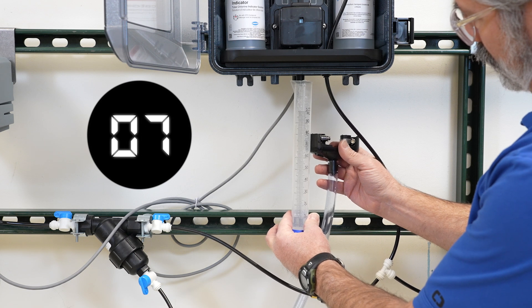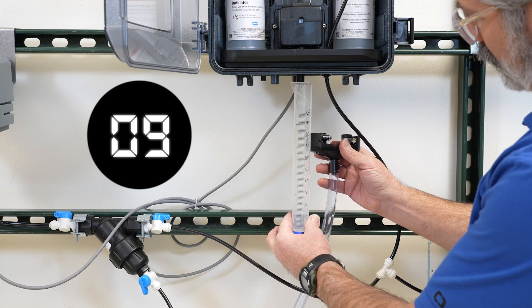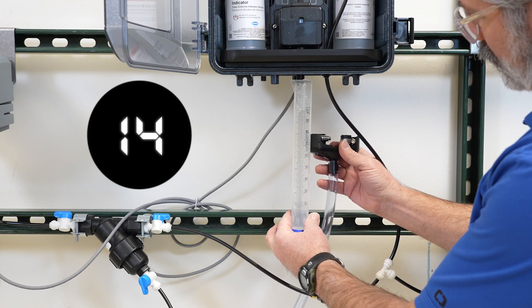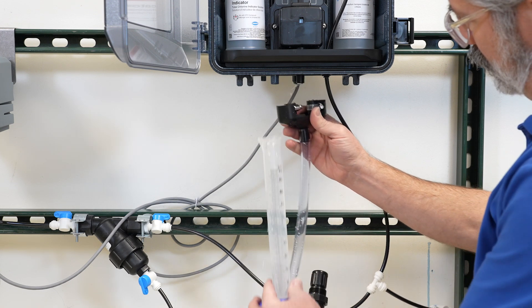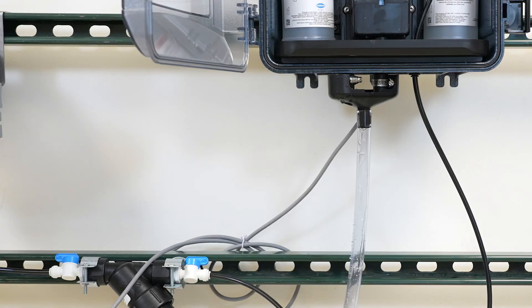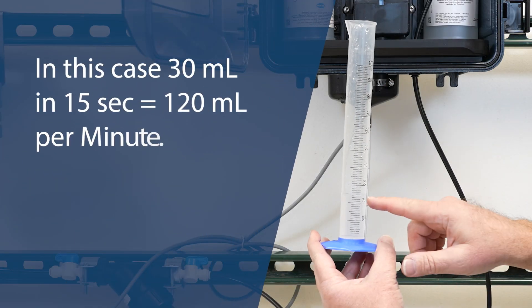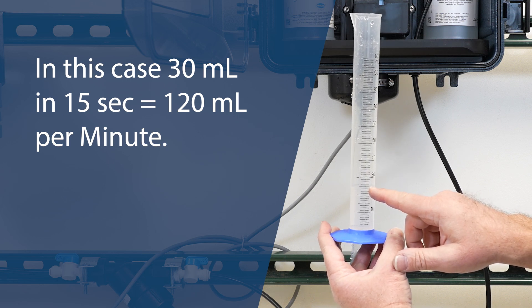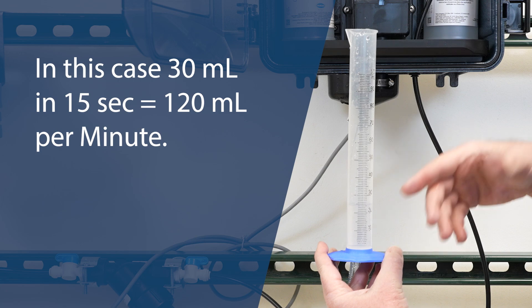Measure the flow at the drain. Measure the flow rate and enter the flow rate.